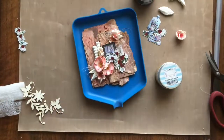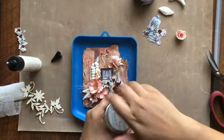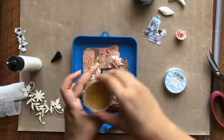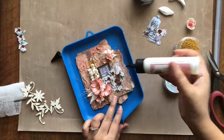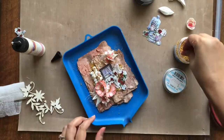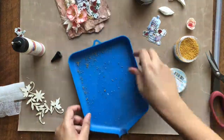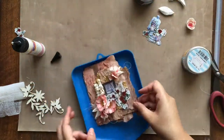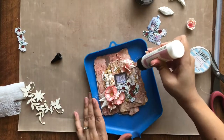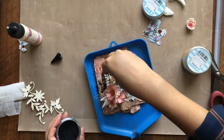Once all the elements are arranged and adhered, I am adding some flower pearls in the color layer golden and black randomly around the composition. I am simply placing my tag in a funnel tray, applying some liquid glue randomly and then sprinkling the flower pearls on it. Next I am tapping off the extra pearls in the tray. I am repeating the same process with the black color pearls from DressMycraft too.